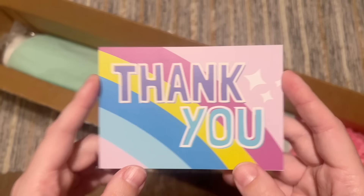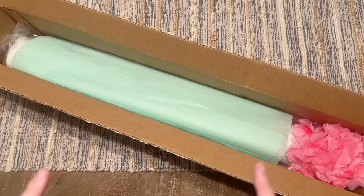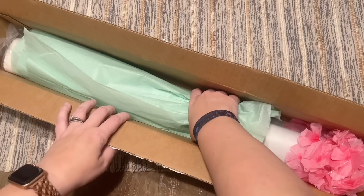I went ahead and opened this up and pulled out my invoice, but I have not unwrapped it any further. On top here was this thank you card with a little note from the owner on the back. There are a couple of optional add-ons for your Muni Made kit that I decided to forego, but I do want to mention them as I get into this.